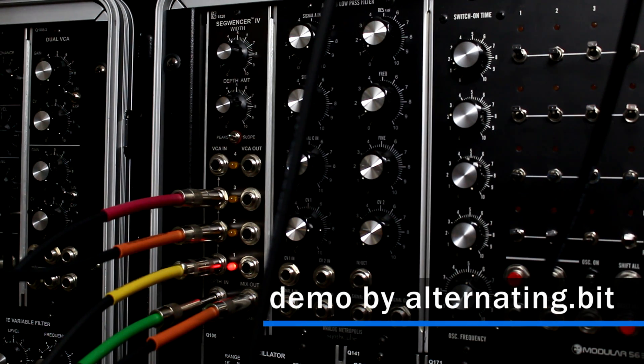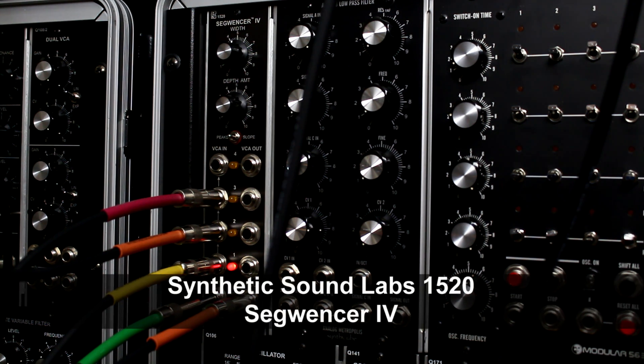Hello everyone, it's Shane Bitt here. Today I'm going to demonstrate the Synthetic Sound Labs Seguencer 4.